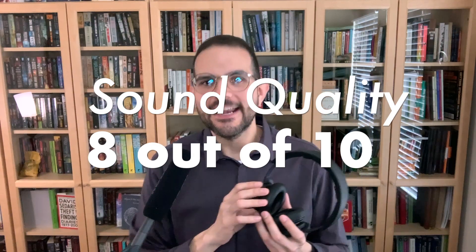Sound quality: 8 out of 10. These have a great even sound across the entire spectrum with great instrument separation, clear highs, warm mids and a solid bass response. These made me want to listen to more music for longer.